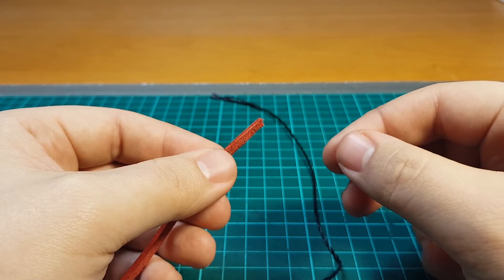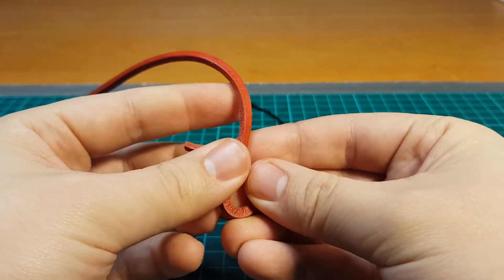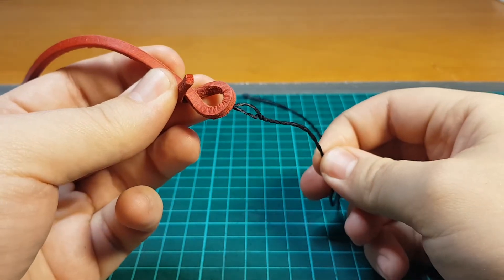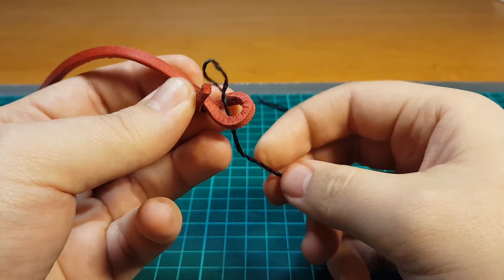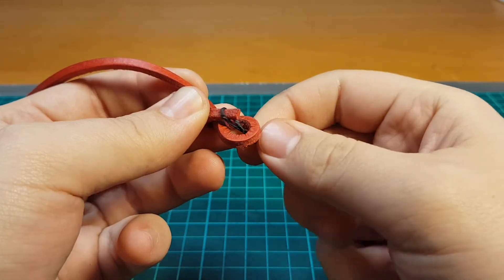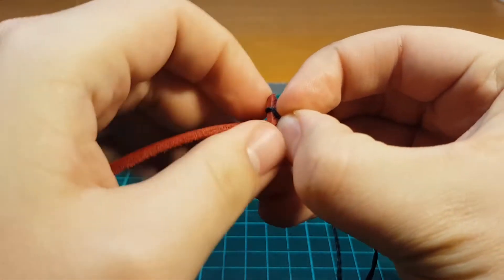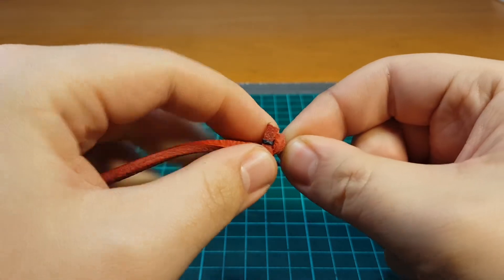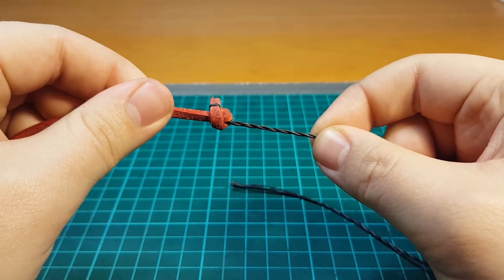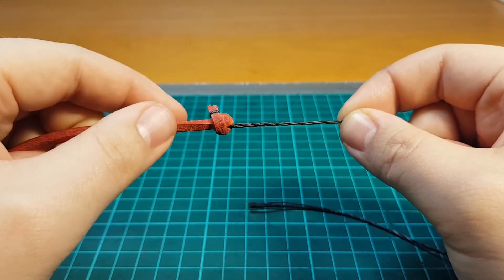First up we have the sort of traditional fall knot. What you would do is you would take your fall, wrap it around itself like this. You take the end of your cracker, put it through that hole, and put the loop of your cracker onto the end of the fall like this, and then just tighten it carefully. This is a very common way of doing it, seen on all kinds of whips.